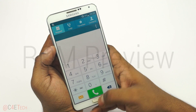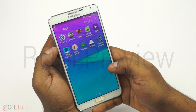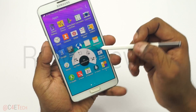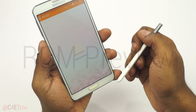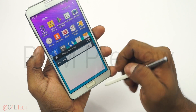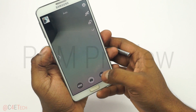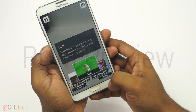Hey guys, Ash here from C4D Tech. We currently have a ROM that's based off the Galaxy S5 firmware with Note 4 theming on top, available for the Galaxy Note 3 N9005. In this video I'm going to show you how to flash this ROM onto your Galaxy Note 3 N9005. The prerequisite is that your Note 3 needs to be rooted and have a custom recovery like ClockworkMod recovery installed.